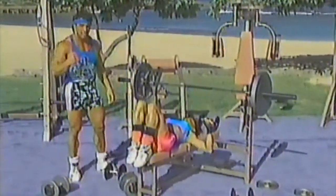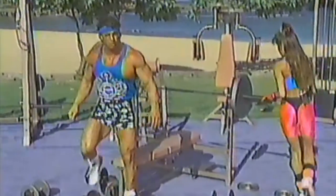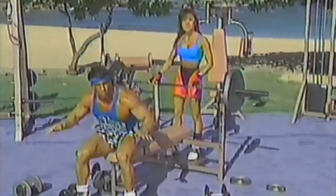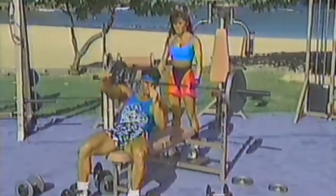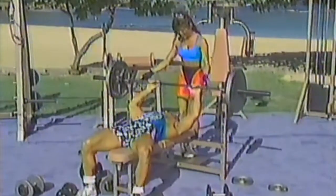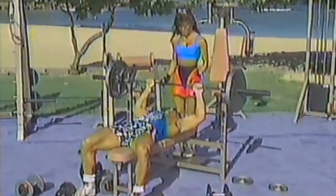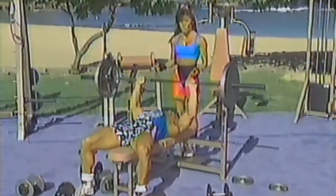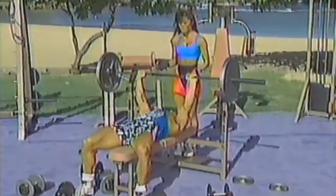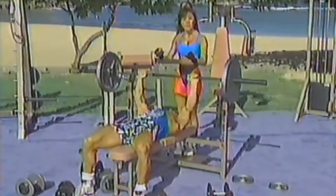I'm going to demonstrate the flat barbell bench press. I want you to find a weight that's comfortable for eight to twelve reps. No ego — take your time. Form is so much more important than how much weight. Quality not quantity. Take your time and measure your grip off — it's about shoulder width. Breathe in on the way down, out on the way up. When you're just getting started, make sure to stretch and do a warm-up — maybe fifteen to twenty minutes on the bike, a little jogging in place or jumping jacks. Warm up the area that you're working.